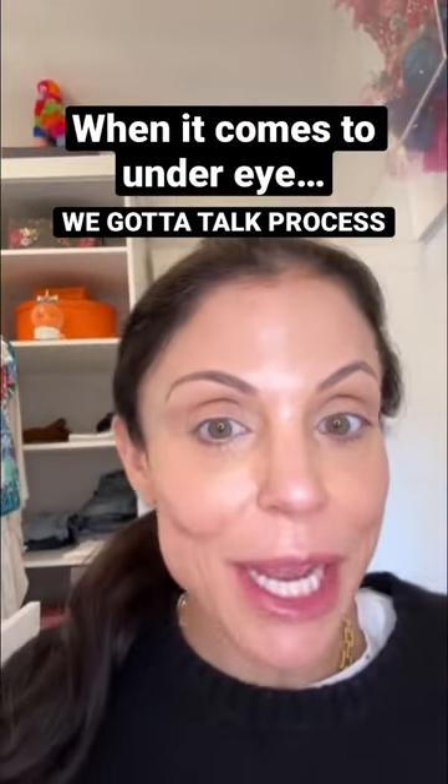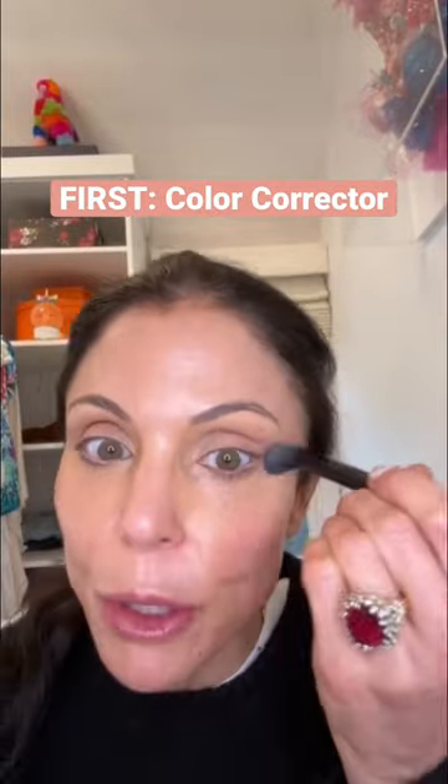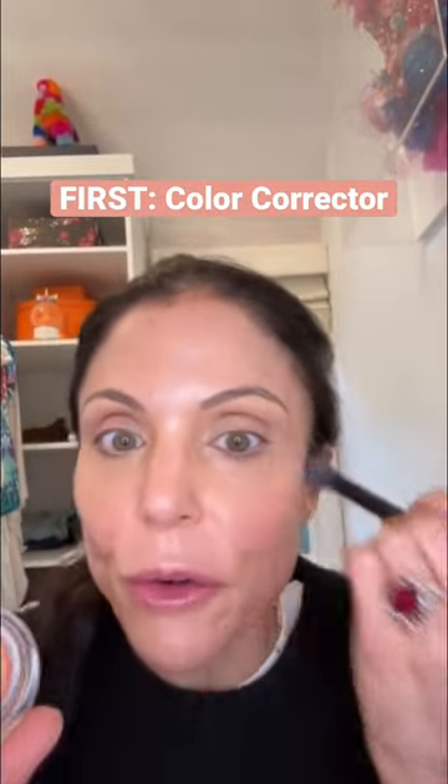When it comes to under eye, we gotta talk process. First you gotta correct — you need that sort of orange underneath, then your regular concealer.